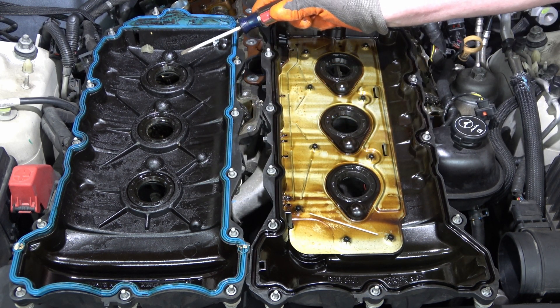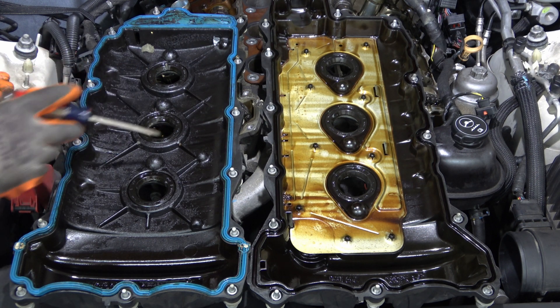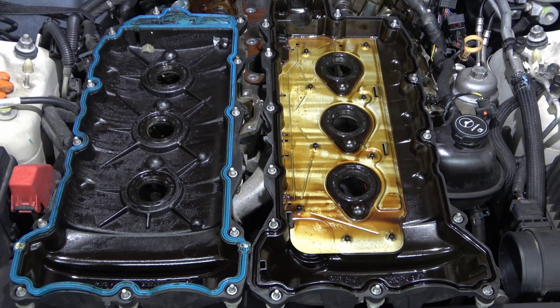I don't think I like it. Given this condition, there's a good chance this side chain is stretched due to lack of lubrication.